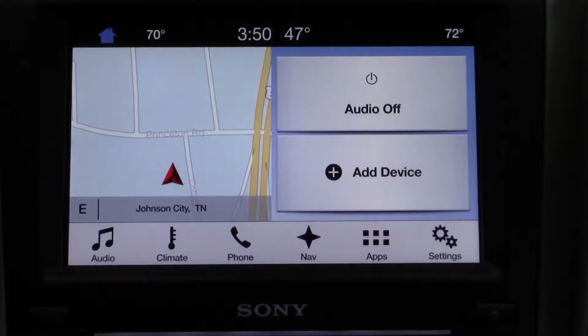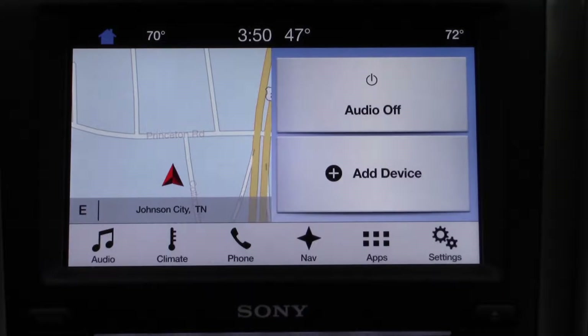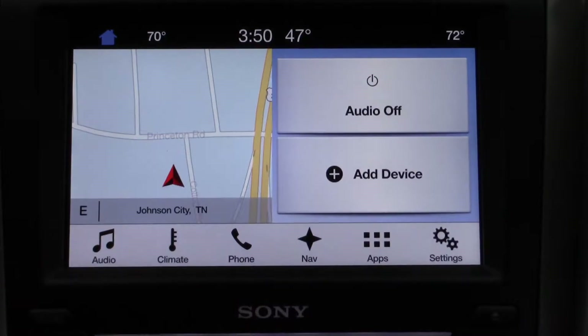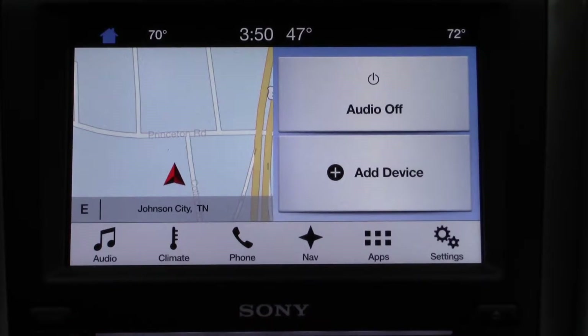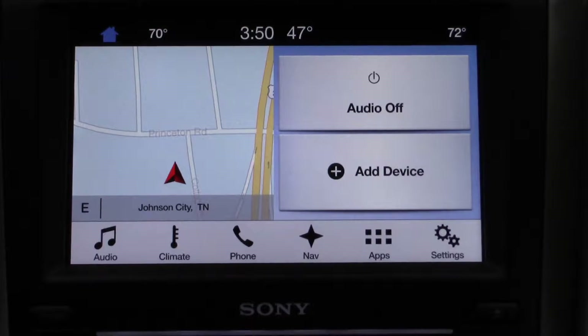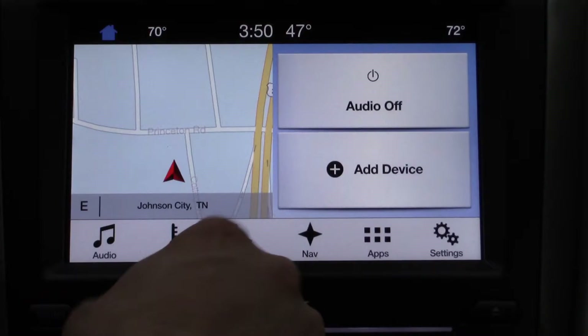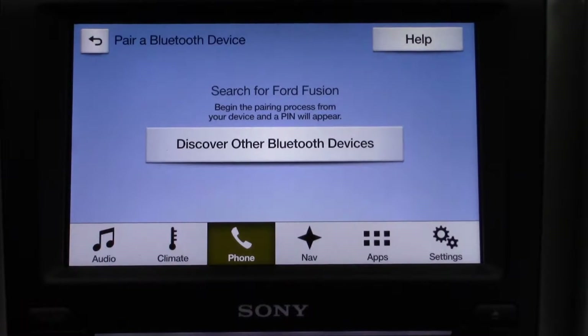The first one I wanted to show you is the Sync 3 touchscreen and how to sync up your phone with that. Starting at the home screen here, I'm going to show you how to set up a first phone and then also where to go to set up a second phone. With the first phone, you just click on Phone and it's automatically going to have an Add Phone option.